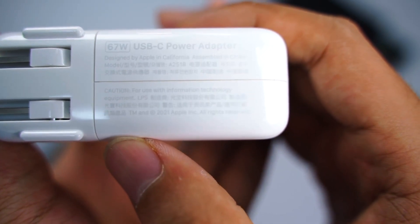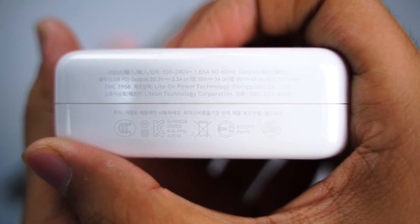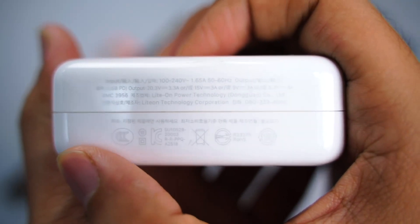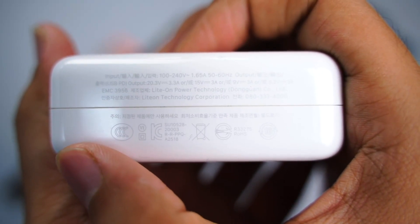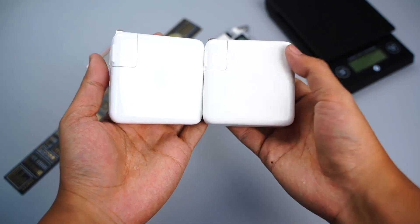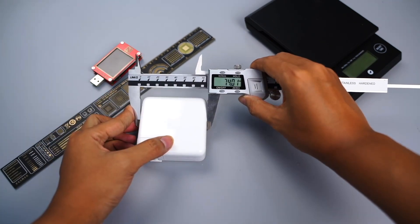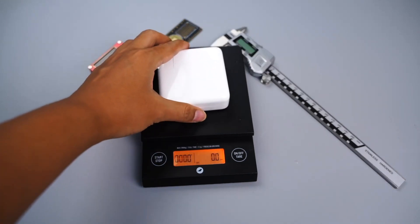The model is A2511, manufacturer is Lite-On Technology. It supports input of 100-240V, 50-60Hz, 1.65A, and output of 5.2V 3A, 9V 3A, 15V 3A, and 20.3V 3.3A. Compared with Apple's 61W charger, the size and pairings are very similar. The length, width, and height are 73, 74, and 28mm, and the weight is about 205g.